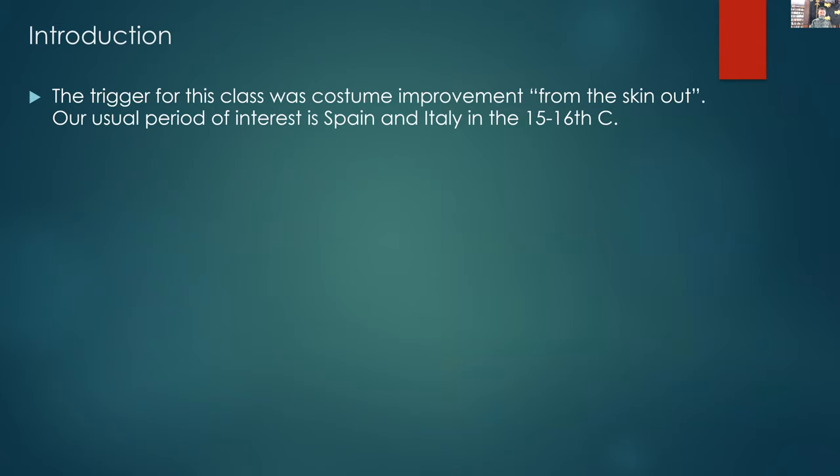The reason we ran this class is because my partner Lundari was very keen on improving our Spanish garb, to take it so that we were running it from the skin out. In order to do that, we actually had to look up and work out 16th century Spanish underwear and how that worked around the period of 1600.